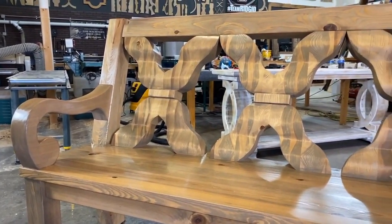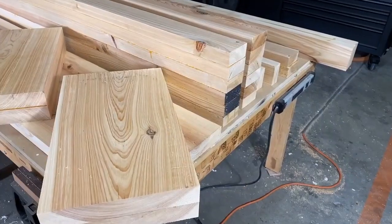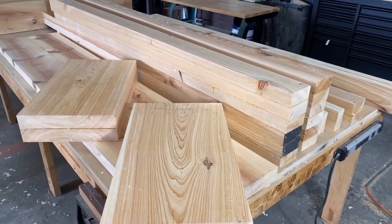In today's video I'm going to show you how I made a three-dimensional outdoor bench for a repeat client. This was a super fun project and I had a blast.